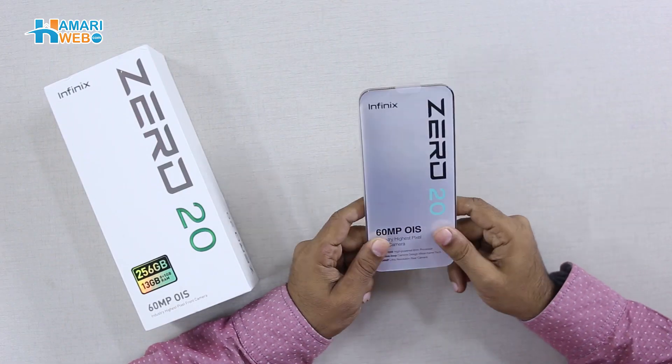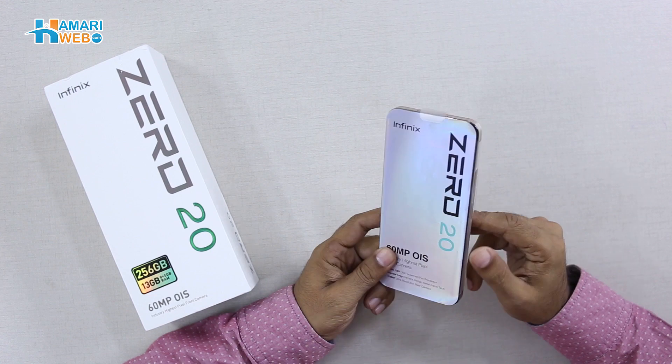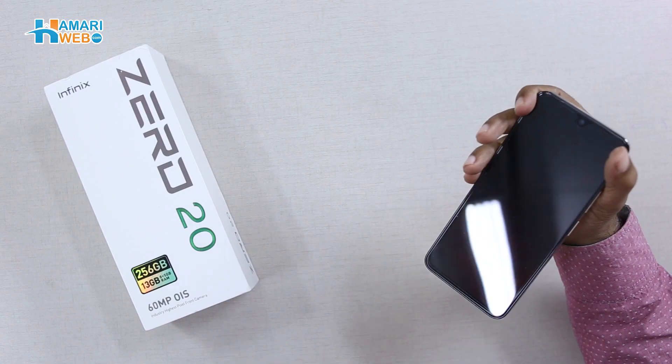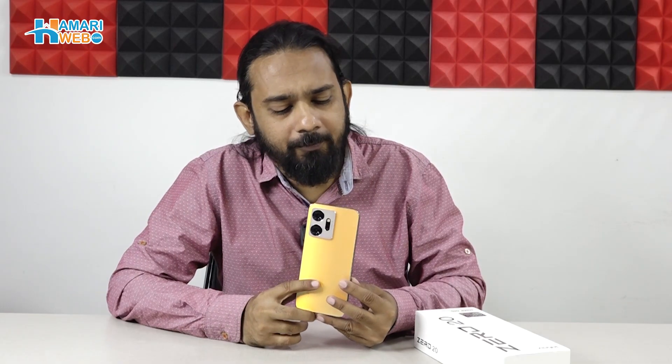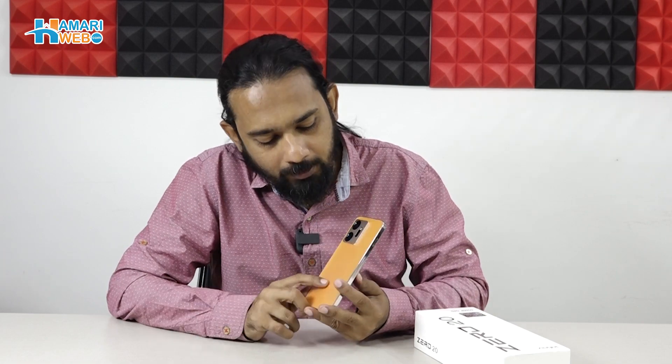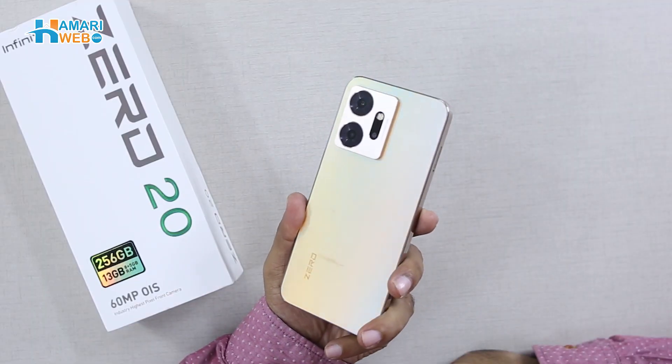Back to our device now. We remove the sticker from here. Here is a beautiful Infinix Zero 20 in glitter gold color. Here you will feel the color change on the light of reflection.